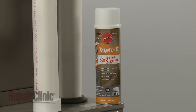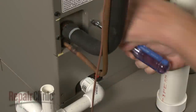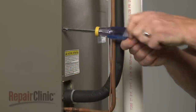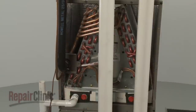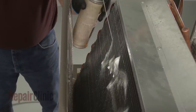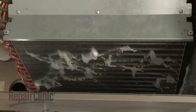Before cleaning the evaporator coils, turn off the power to the furnace or air handler. You will need to remove one or more access panels to reach the coils. Wearing eye and skin protection, apply an even, saturating spray to the coils. Allow the detergent to set for at least 10 minutes before turning the furnace or air handler back on.